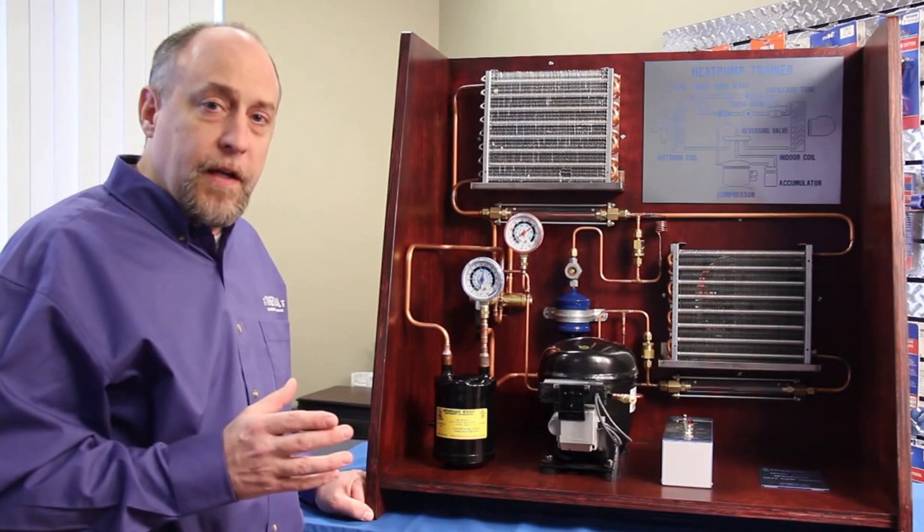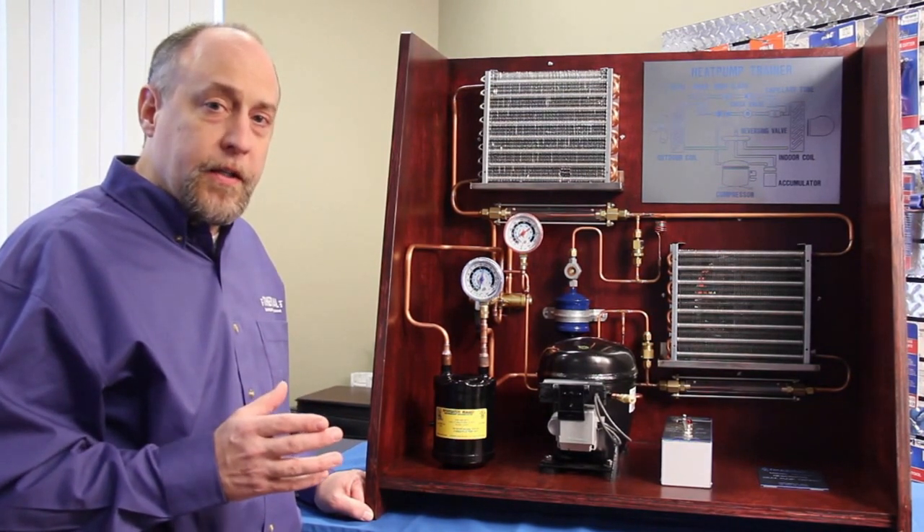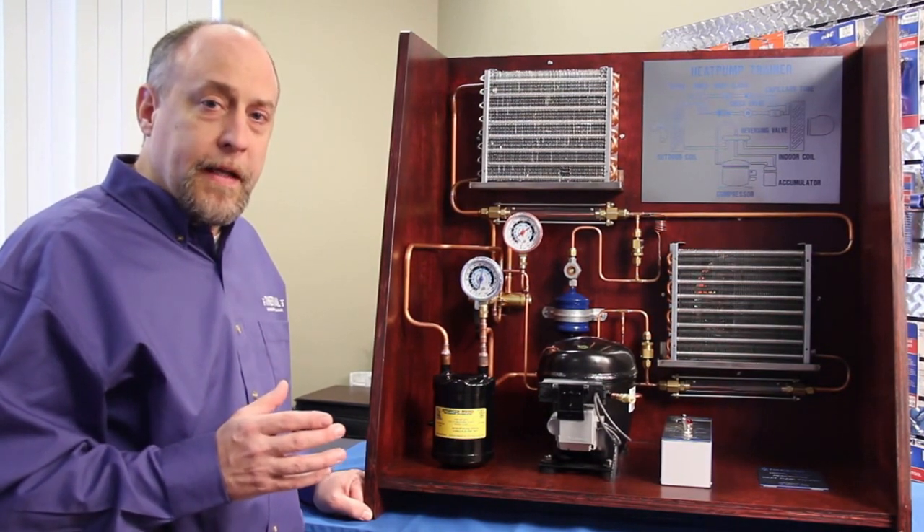So hopefully you've enjoyed this video and got an idea of what you can do with a TU701 trainer. This is Jim Bergman for Imperial. Thanks for watching.